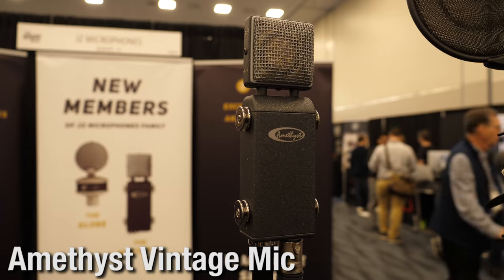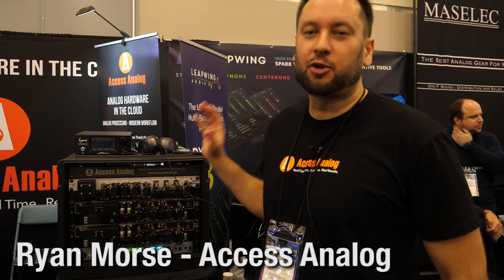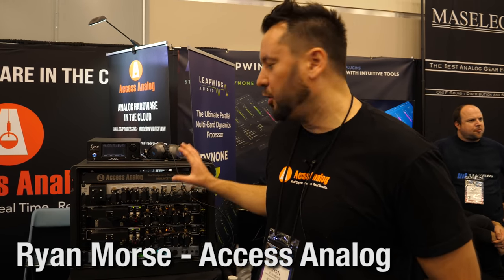We have a giveaway — we're giving away the Amethyst new vintage mic, which is beautiful. As we discussed earlier, it's an $1,100 microphone with a U67-style capsule that runs on phantom power and doesn't need a separate power supply.